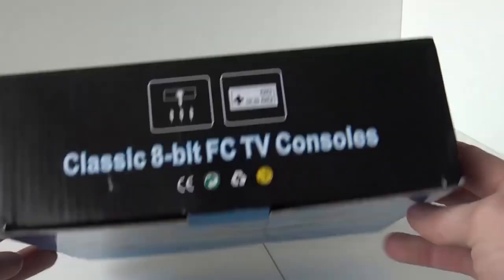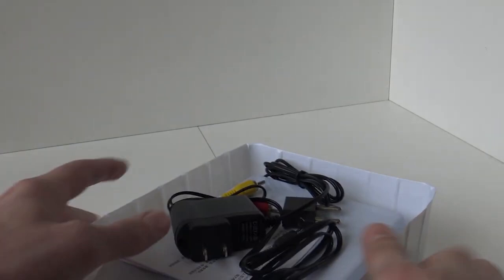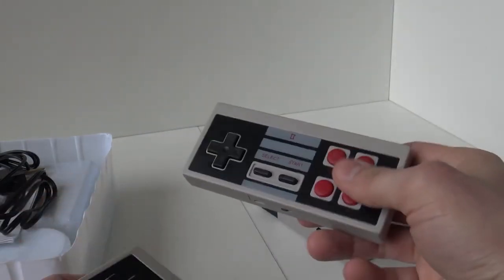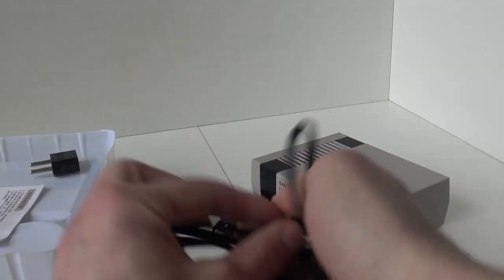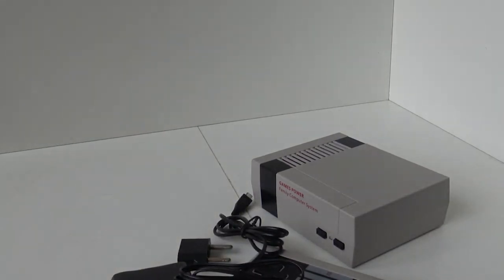Let's do an unboxing. This is what we are going to get. Two wired handles, a power supply, a very short flimsy AV cable — basically a piece of toilet paper for a manual, that is pretty damn basic — and a power adapter.